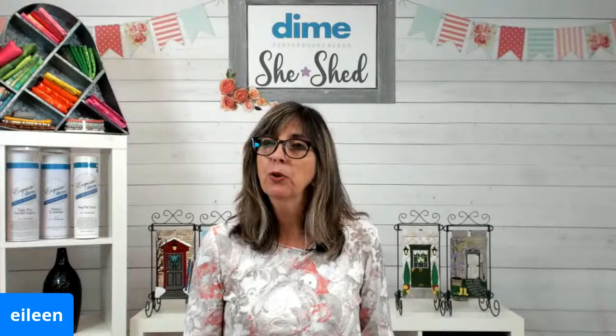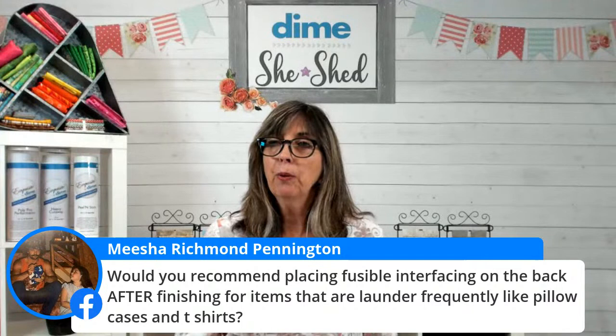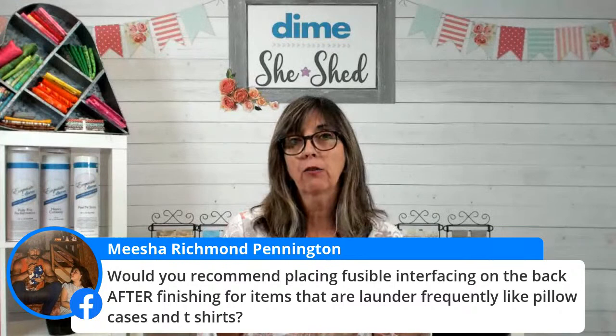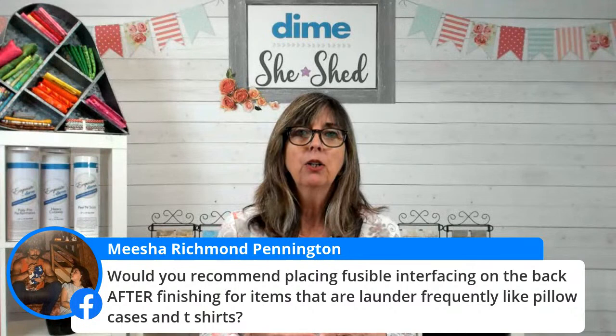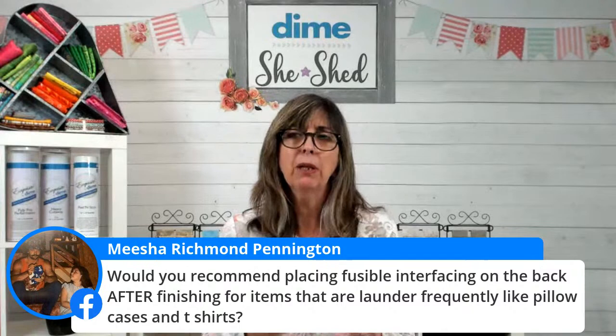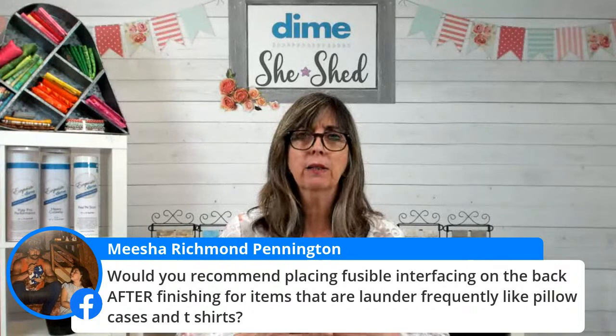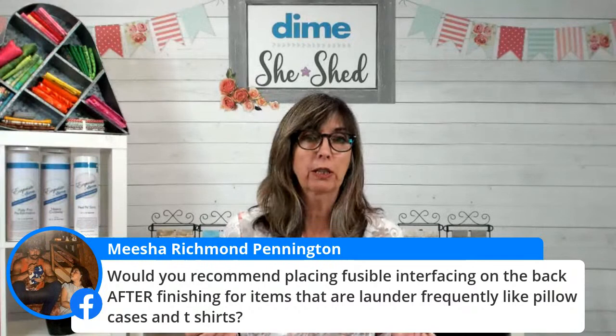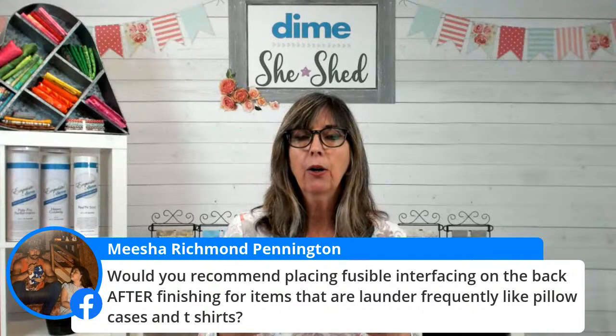Misha wants to know: would you recommend placing fusible interfacing on the back after finishing? Yes — I would most certainly use Fuse So Soft, which is a fusible tricot interfacing on the back of embroidery. That makes it so much more comfortable on the skin, especially with garments. She also asked about pillowcases — I probably wouldn't do it on the inside of a pillowcase since it wouldn't touch anyone's skin, but if you want to do it for longevity, no problem. It's translucent and won't leave any kind of shadow from the right side.